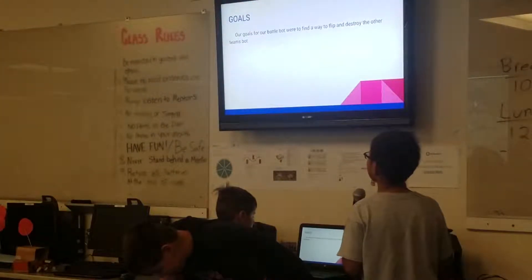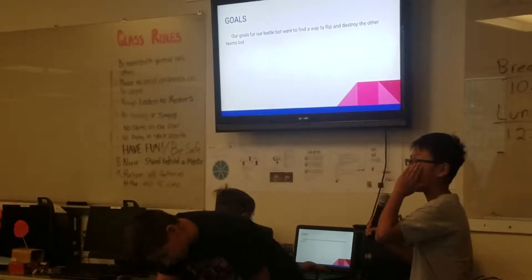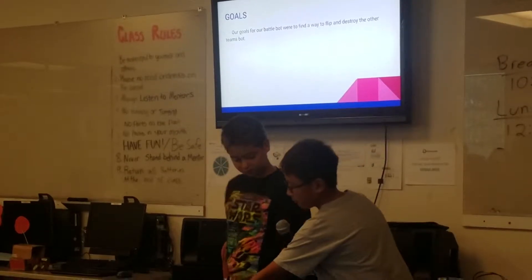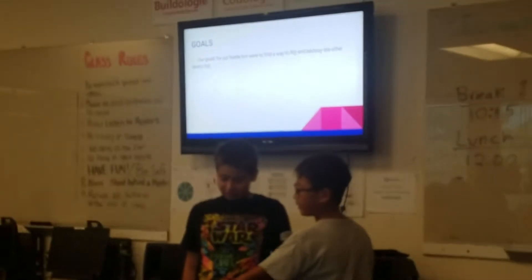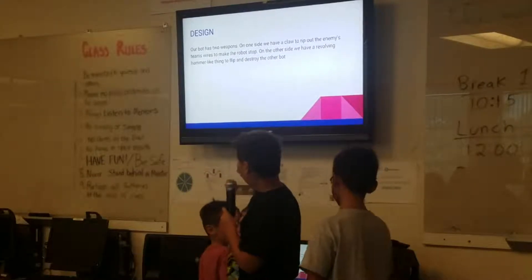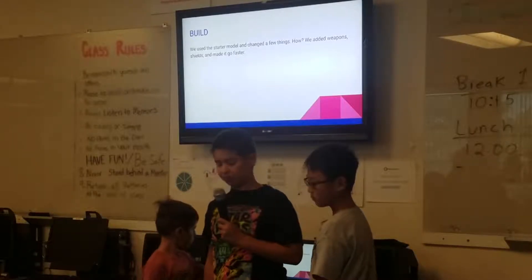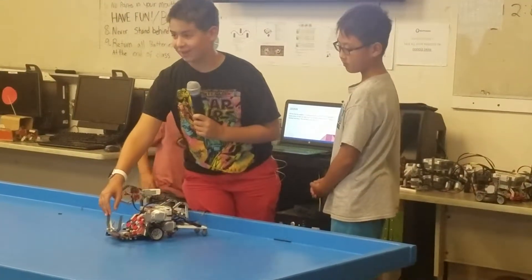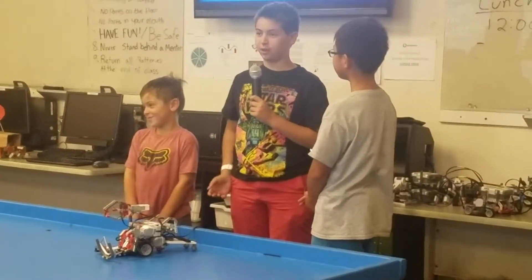Our goals for our final battle was to find a way to flip or destroy the other team's BattleBot. For example, like ripping off their weapons from the touch, or you can flip them by using something like a lifter to lift them away. Our bot has two weapons: one is the claw to hopefully rip out their wires, and the second is the flipper, to smash and flip over the other bot.